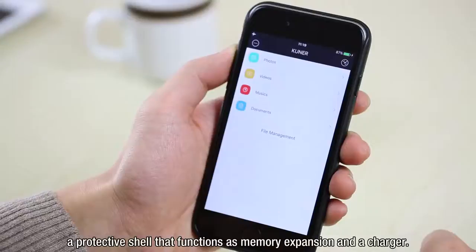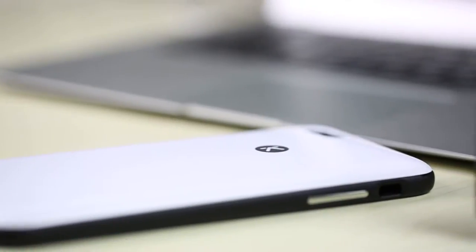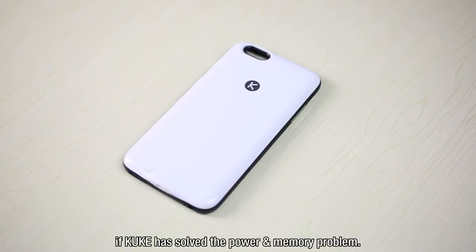Recently, KUNR launched KUK, a protective shell that functions as both a memory expansion and a charger. Let's check it out to see if KUK has solved the power and memory problem.